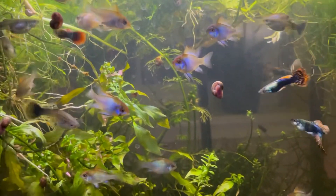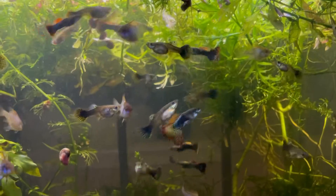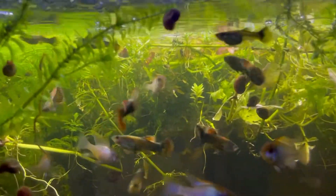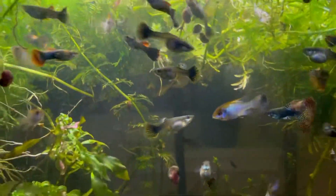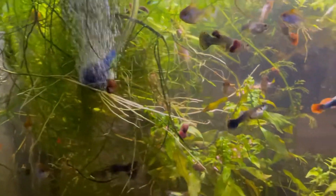This is basically the tank where all my plant cuttings go — whenever I trim plants I just throw them in here, and it provides great cover for the fry. There's a bunch of fry in the back; none of them get eaten because there's so much space. All I run in this tank is a heater and an air stone, and it's doing really great.